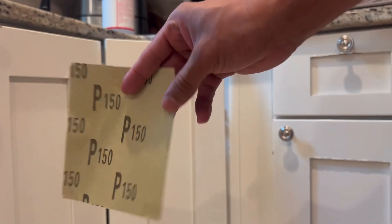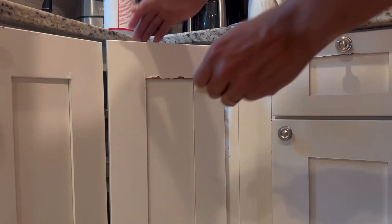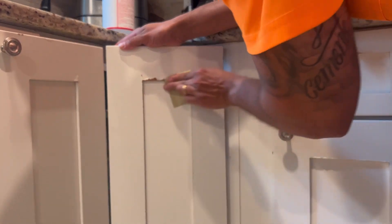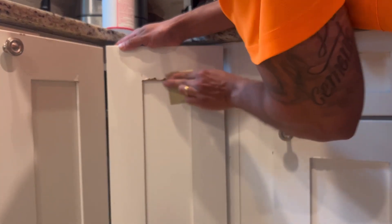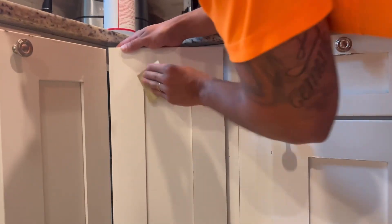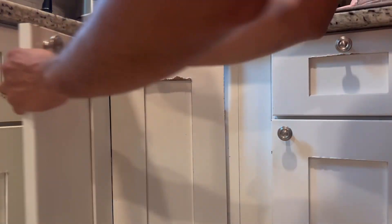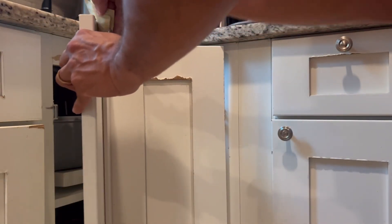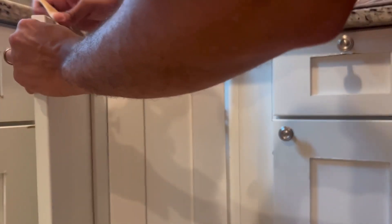Now I'm gonna use 150 grit sandpaper — just need a light sand, slightly, because this is MDF so you don't have to go that deep. That's it. You just want to remove the paint that's kind of popping out.